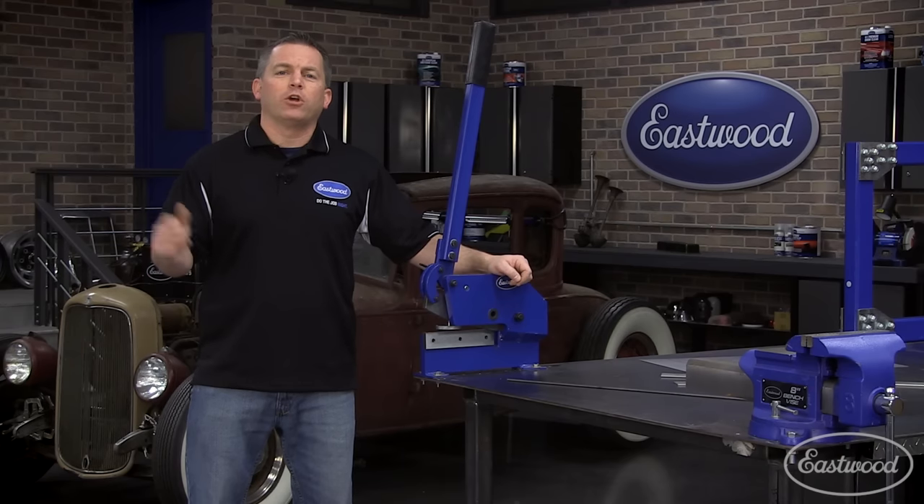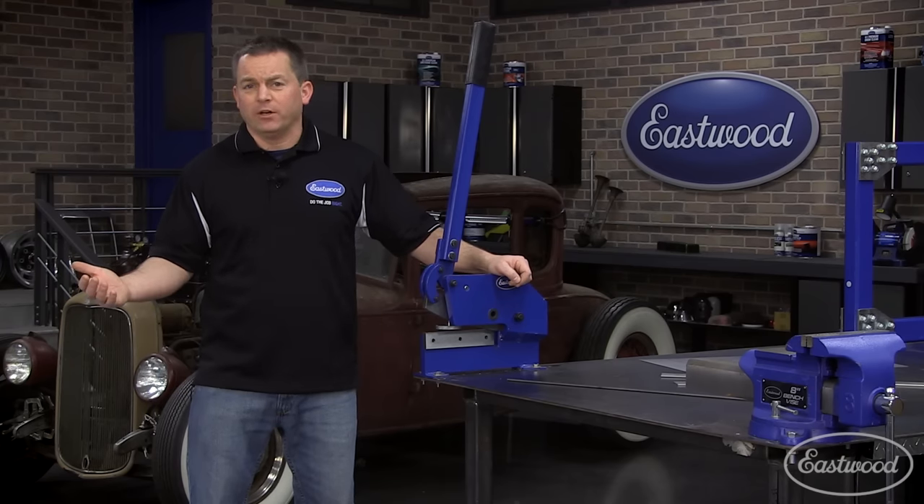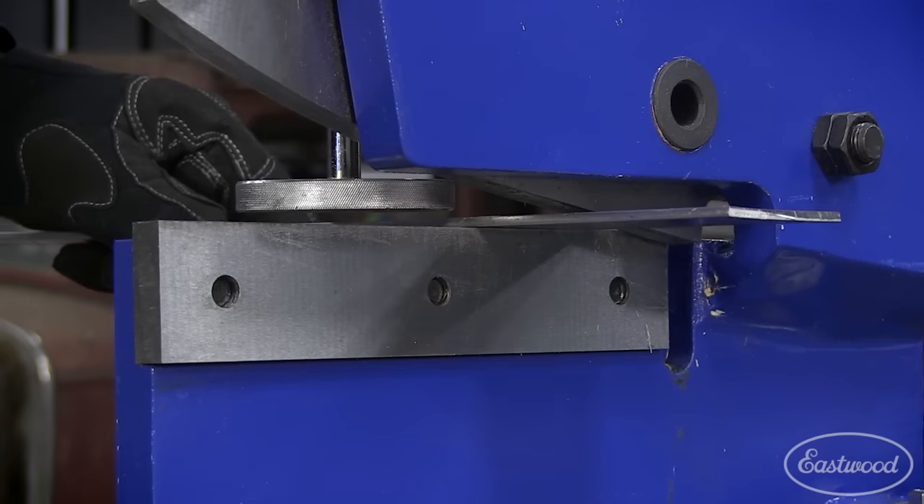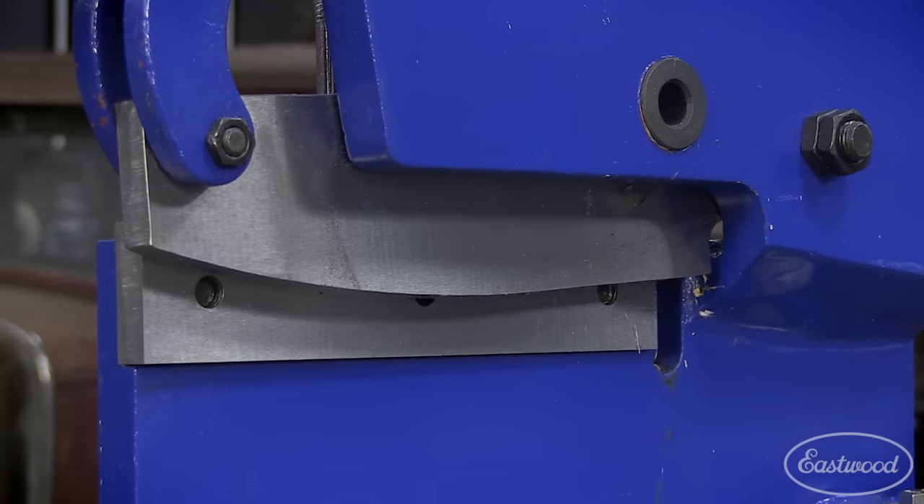When you're restoring a car, you're going to make repairs in sheet metal as well as thicker material, and a shear like this is great because you can use it to cut out patch panels and floor pans, and also use it when you want to do some heavier fabrication.